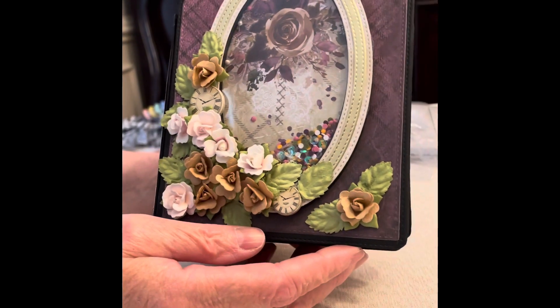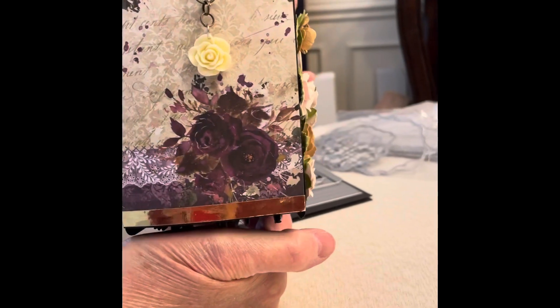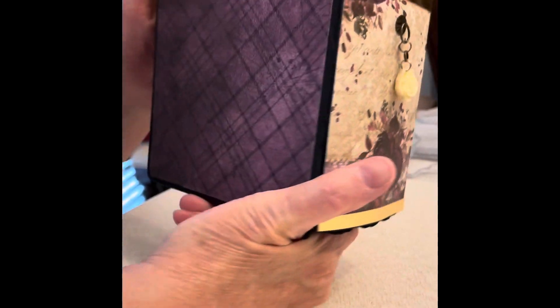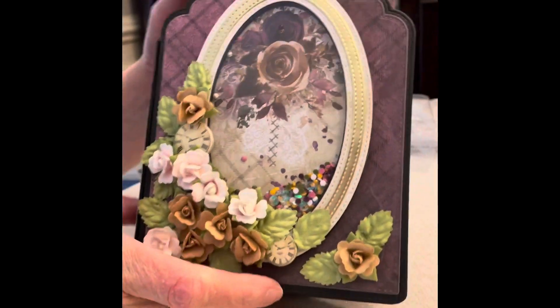Hi, this is my newest mini album that I've made with Nicole's Romantic Mini Album Die. I love this die — it makes such a cute album. It looks really elegant, very nice, and I love the little shaker aperture.